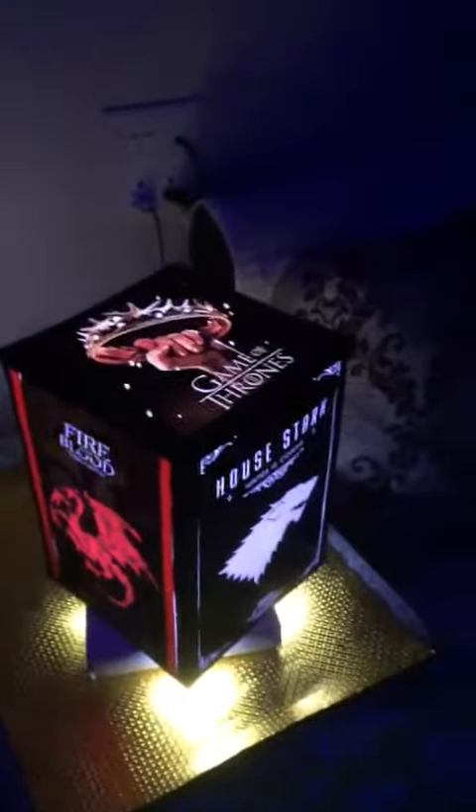Let me know if you want me to make a lamp for you. Make sure you buy it — otherwise I don't want to waste it.